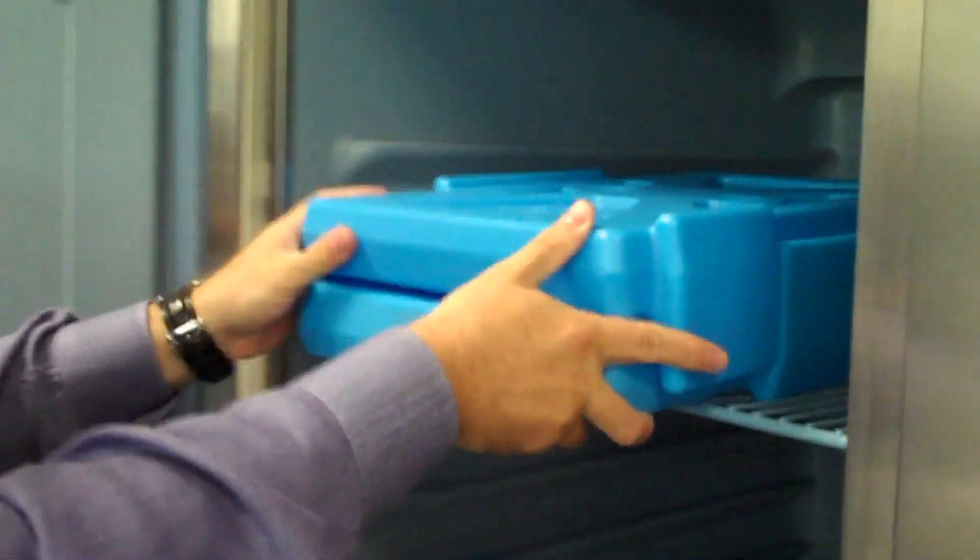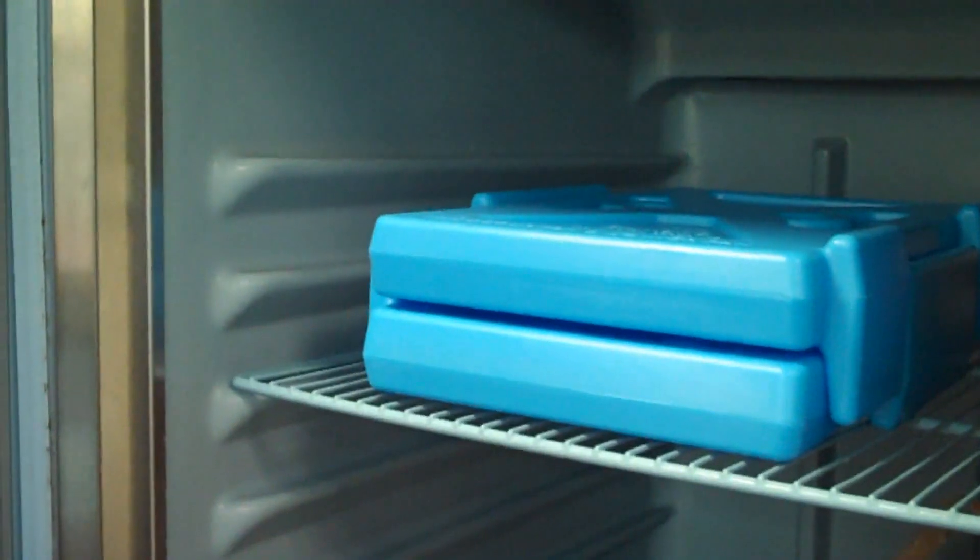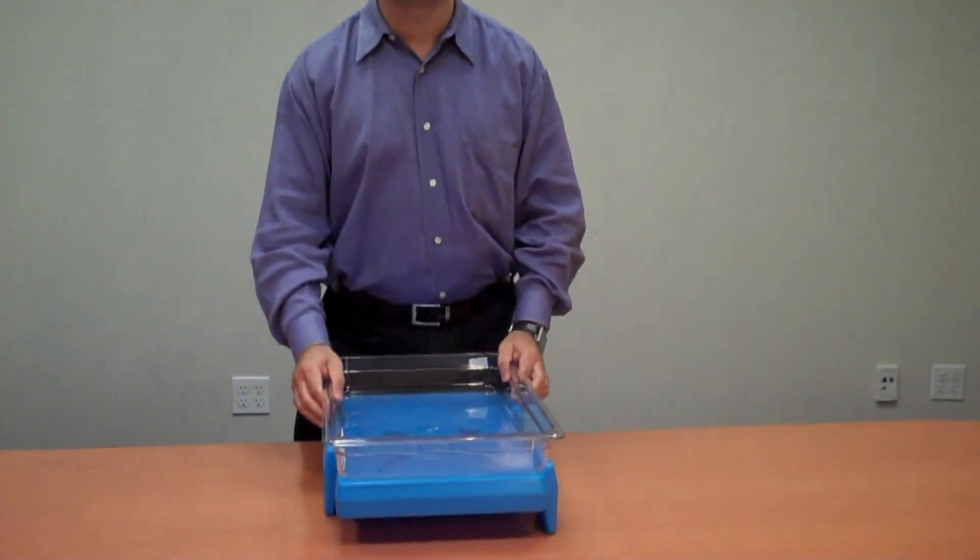Place the cam chiller in the freezer overnight. You can stack them for space savings. When you're ready for service, place your food pan directly on top of the chiller